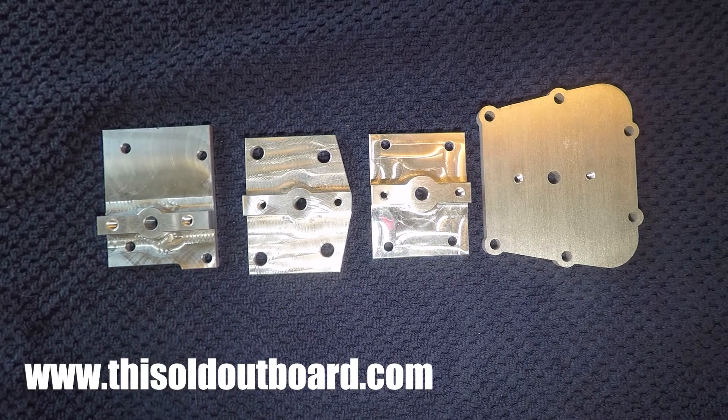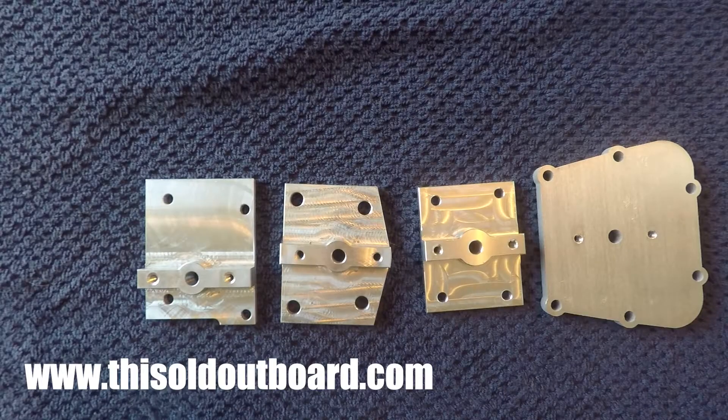Also, if you want to see these plates on motors that are running, the links to those YouTube videos will be in my video description as well. Make sure to go check those out. These plates do work and they can revive your old outboard.